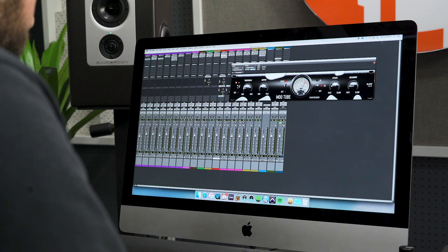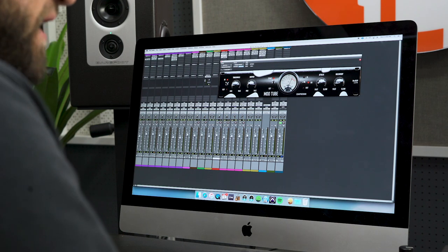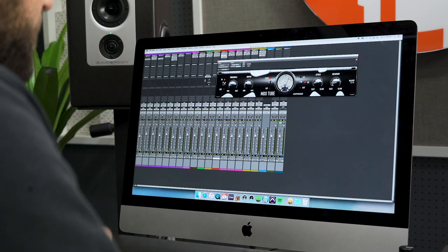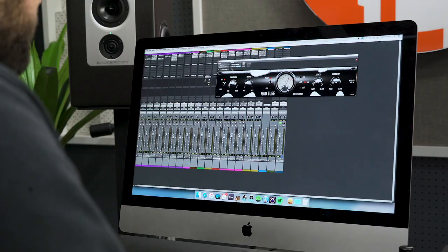Next we moved on to tracking the lead vocal, which was recorded with a Sony C100. In the mixing process I used a little bit of de-essing to take away some sibilants, and then I'm using the MooTube compressor pretty aggressively, getting up to 10, possibly even 12 dB of compression. You don't notice how much compression it's doing — it's very, very subtle. He's a soft singer, so I wanted him to really be up front in the mix. I have a medium attack with a fast recovery so he's constantly pushing forward. This is also adding quite a bit of gain, and his vocal is running into reverb and delay to add some ambience.